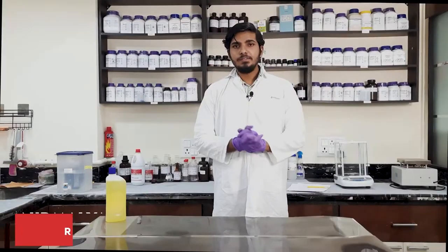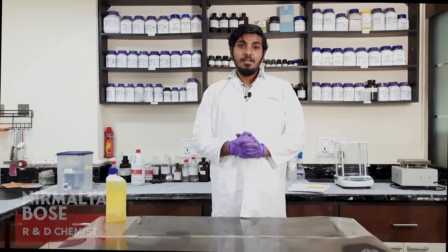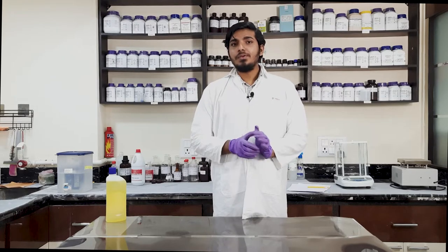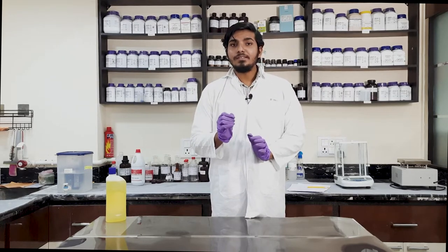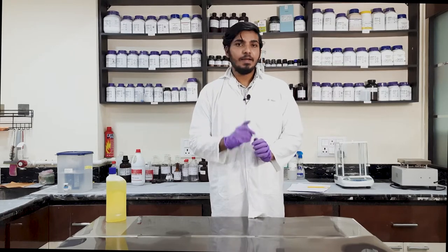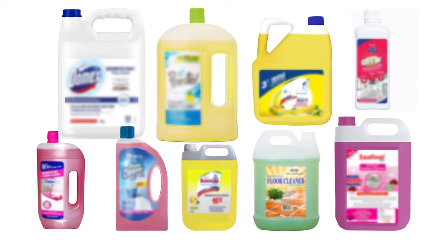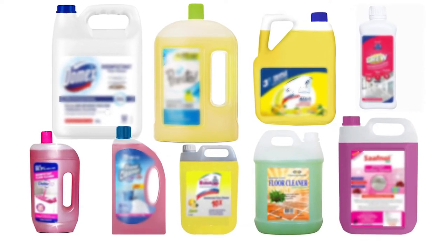Let's go! Hi friends, my name is Nirmalia Bose. Today in this video, I will talk about floor cleaning disinfectant. Now, if I ask you what is floor cleaning disinfectant, which is the first product that will come in your mind? The answer is very simple — you will definitely think about the products which are available in the market.